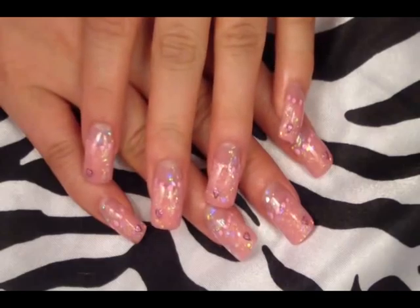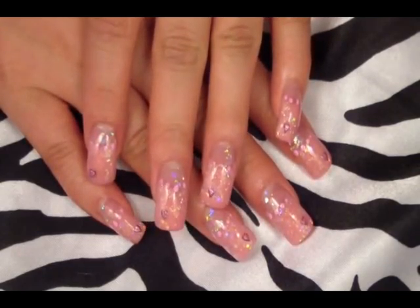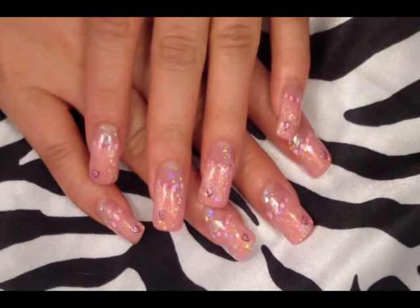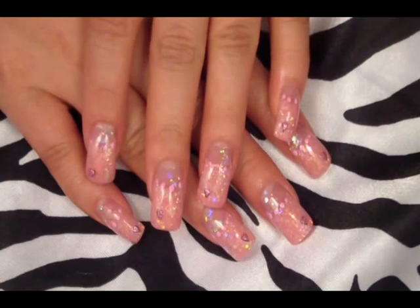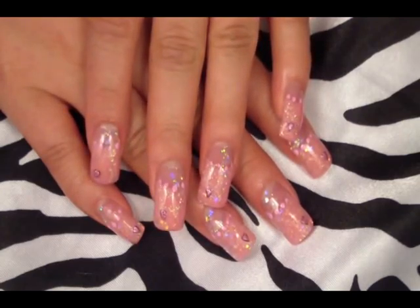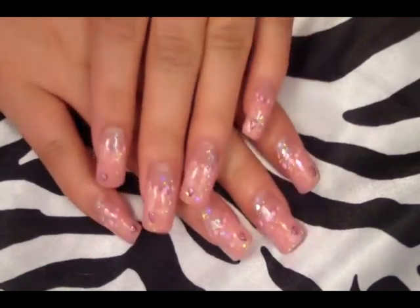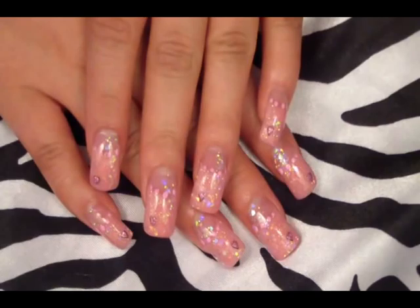Hey YouTube! It's XCrazyNails and today I'm here with a special video. It is a collaboration video that I did with Lauren X Freya. I will put her link down in the description bar below so you guys can check out her channel. She has a beauty channel where she does hauls, makeup looks, and different things like that, so please check her out. We decided to come up with a nail design and makeup look for Valentine's Day, and this is my first collaboration video so I'm super excited.